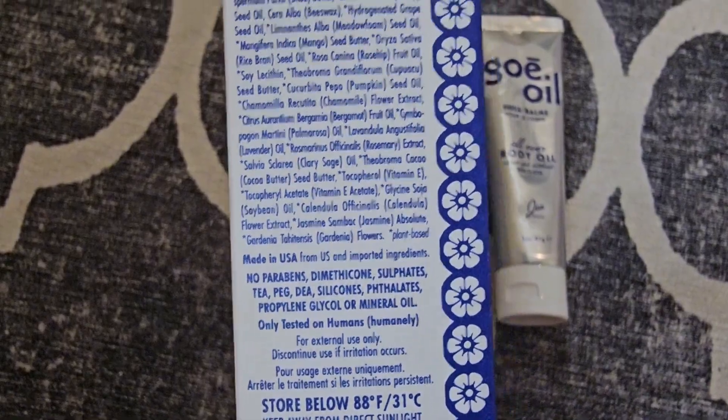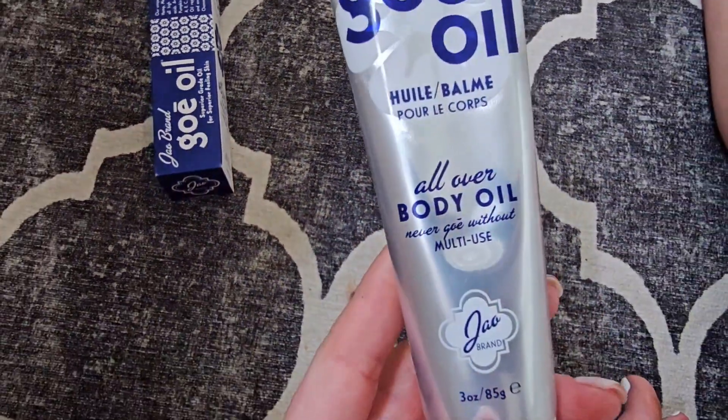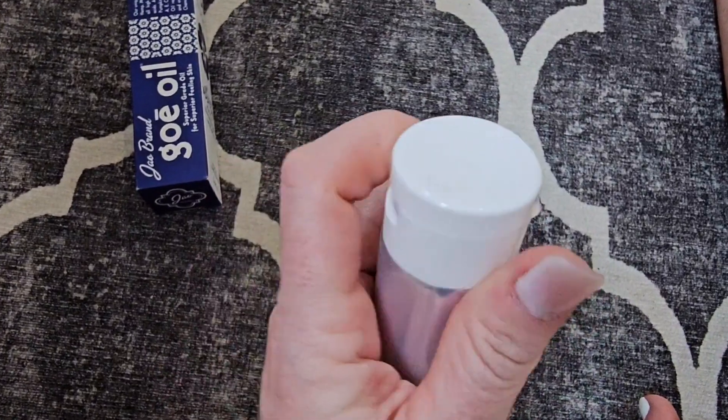So if you're wanting to give your body the oil to help moisturize it, this is it. So I'm going to show you what this looks like.